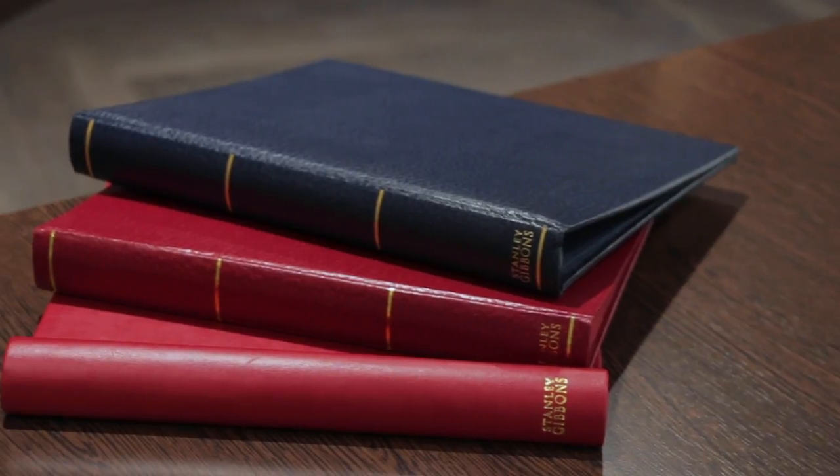So there you go — a very brief overview of all the album ranges here at Stanley Gibbons. Of course there are other albums out there by other manufacturers, and indeed there are other albums that we produce as well — maybe we'll include those in a future video. But for now, thank you for watching and please like and subscribe for more Stanley Gibbons content.